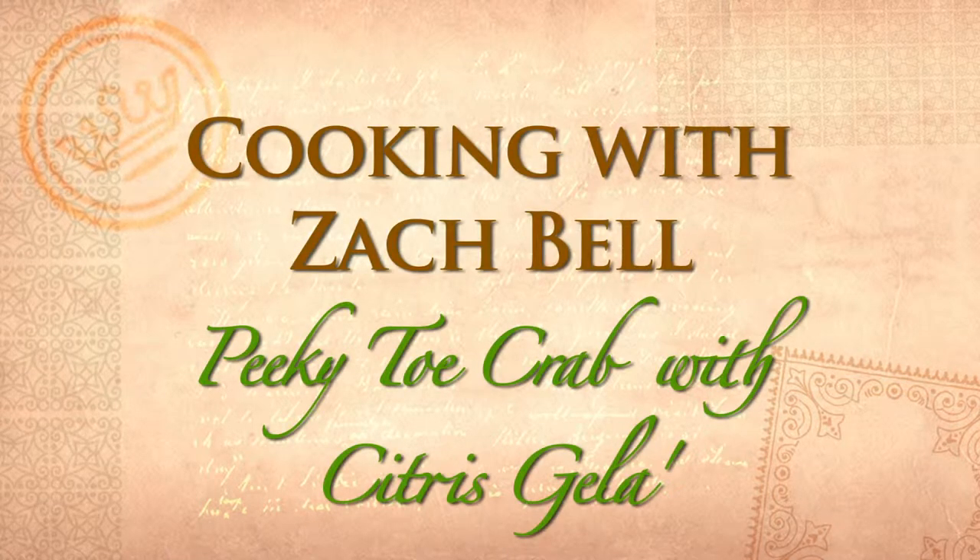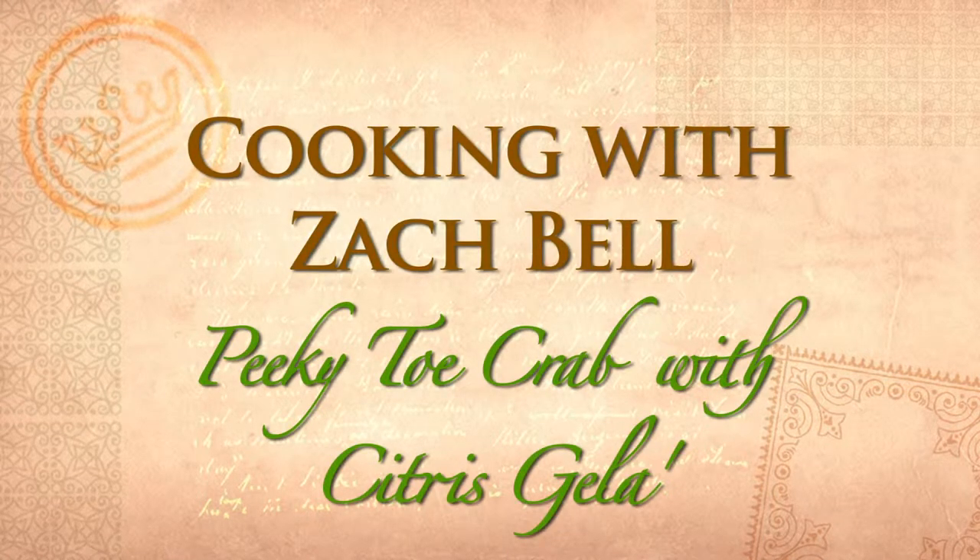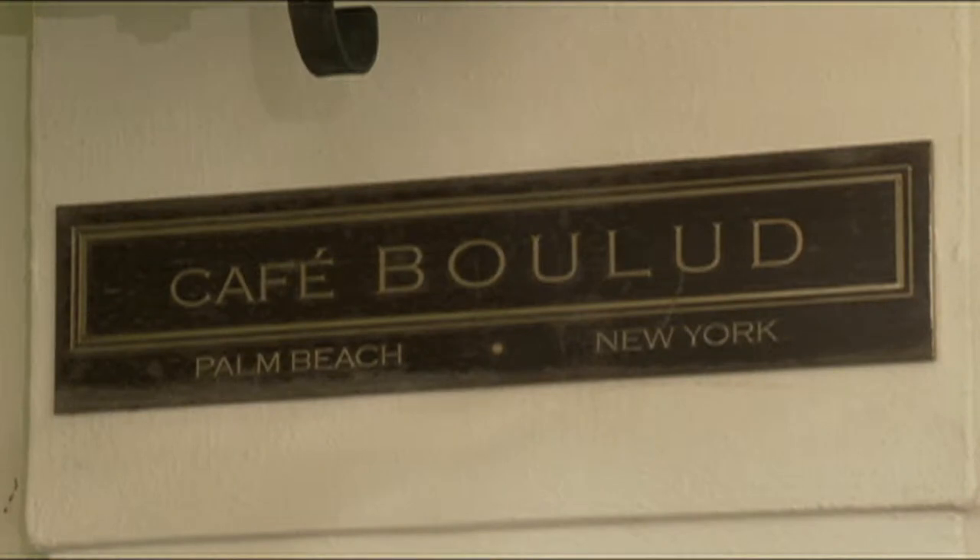Here's more exciting recipes from head chef Zach Bell of Café Boulud at the famed Brazilian Court Hotel.